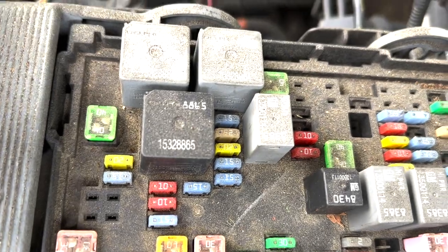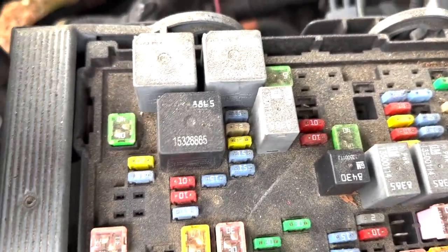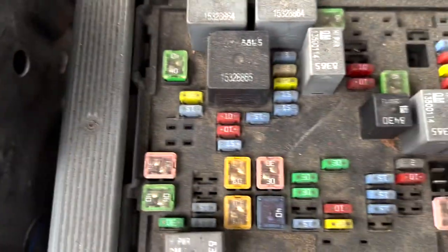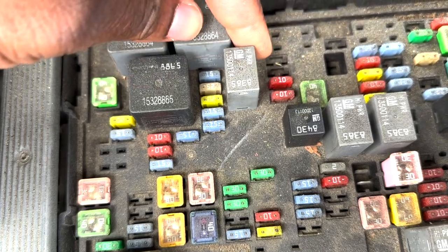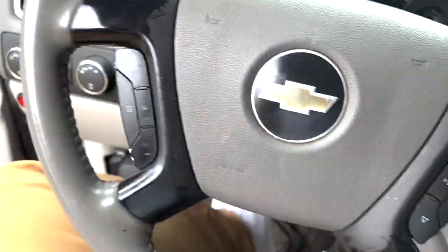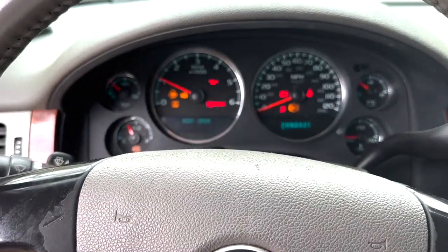All you have to do is take that fuse out for 10 seconds and put it back in. Once you go to your car and start it up, you're going to see that your check engine light is gone. Pull this out for 10 seconds, then put it back in, put the cover back, go in and start your vehicle. All you need is 10 seconds of that fuse being taken out.